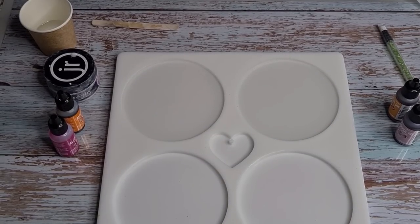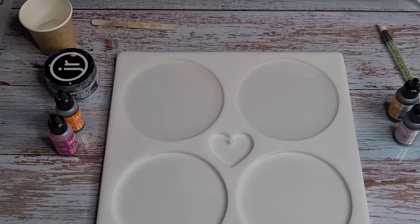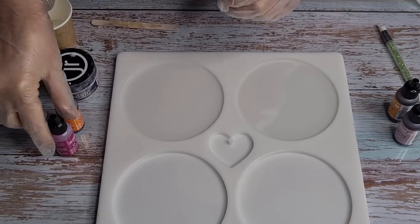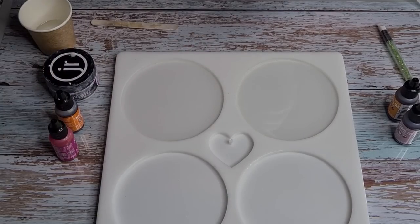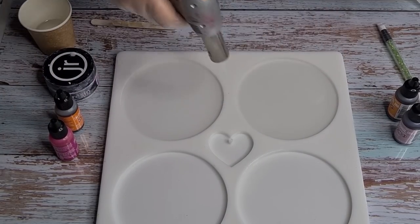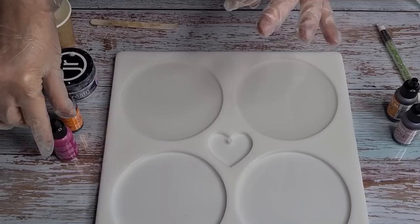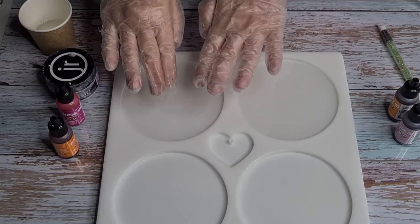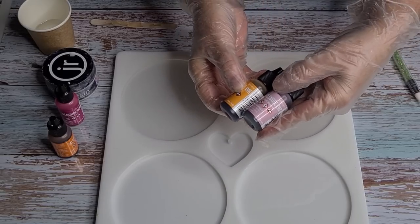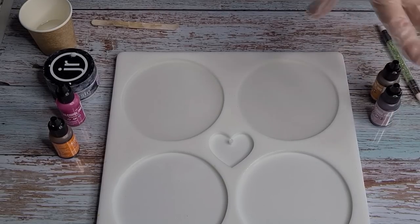G'day guys, welcome back! I've got some new alcohol inks that I want to try today. My local craft store, Craft Online, sells them and they are by Ranger. I'm going to try them — just these two today for little experiments. I'm using pink and peach: dark pink and dark peach. This one's called Raspberry and this one's called Sunset Orange.